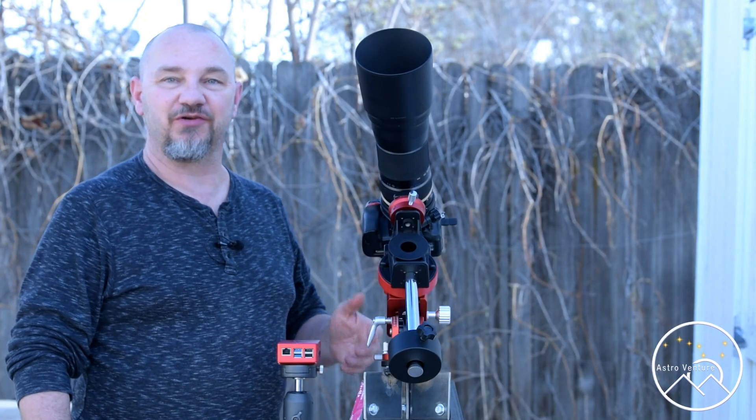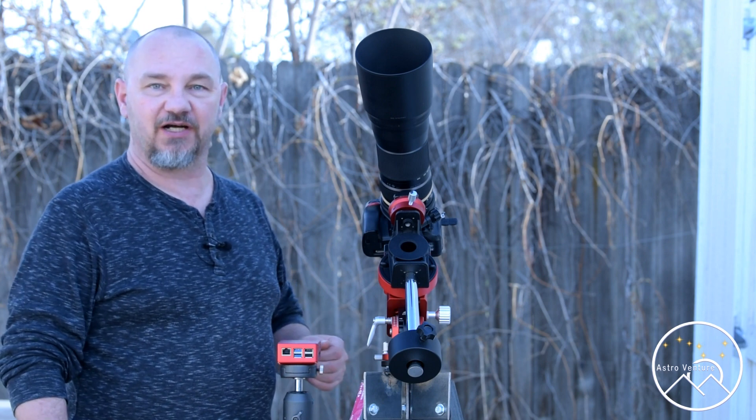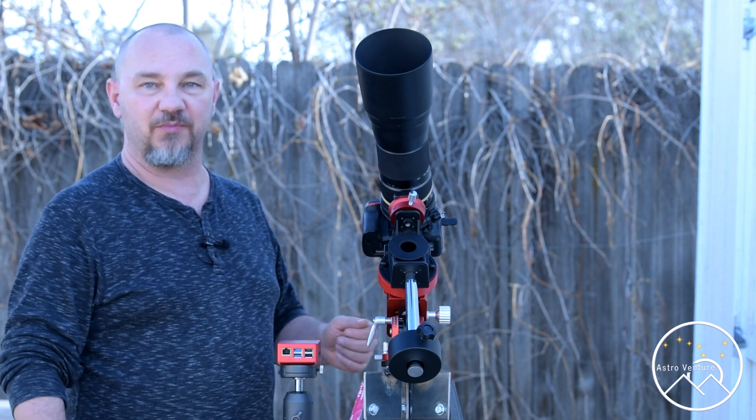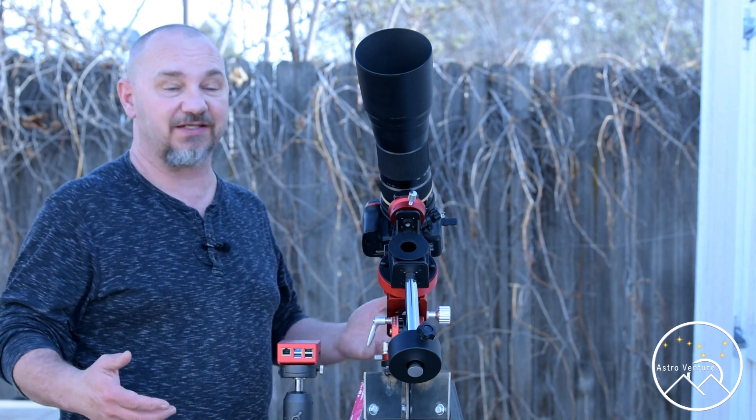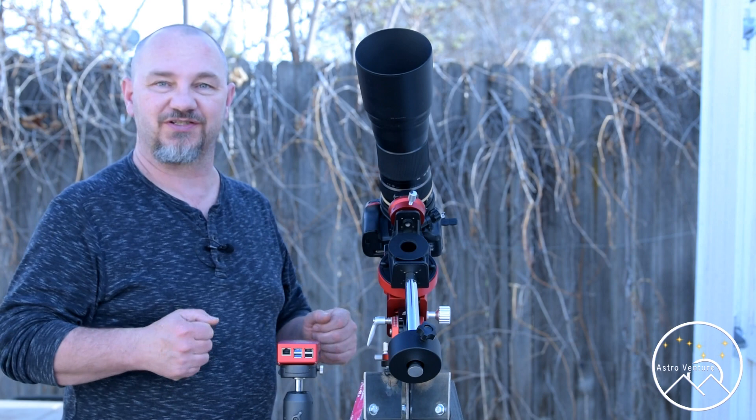Welcome back AstroVentures. If you're new to this Astrophotography Channel, my name is George and this is the Astrophotography Channel for DSLR and mirrorless camera bodies combined with the lenses we already own and a simple Star Tracker like the Skyguider Pro or the Star Adventurer.